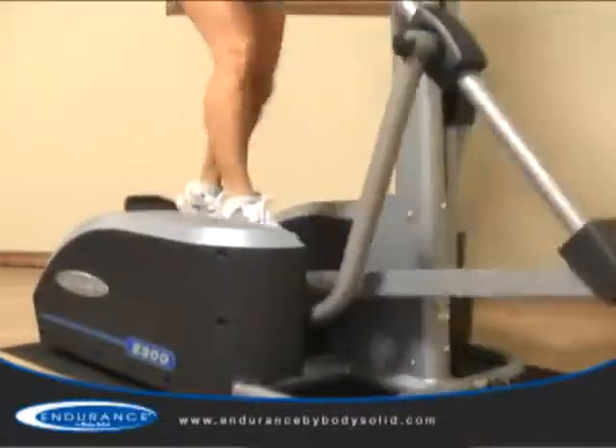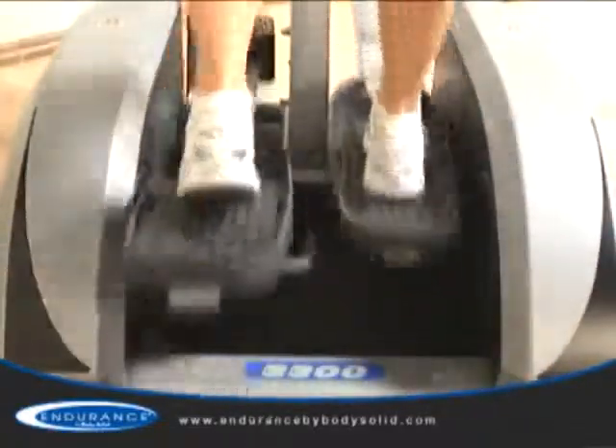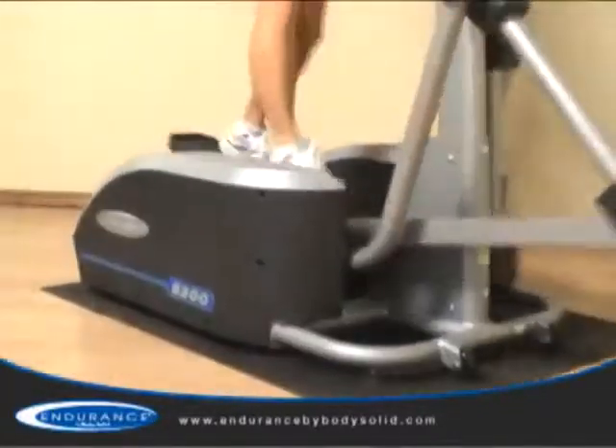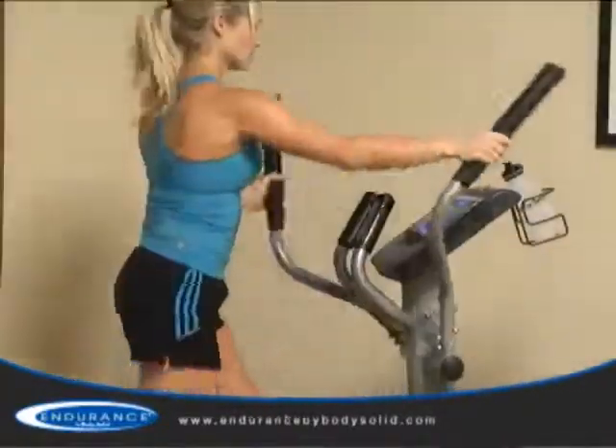The shape and size of the ellipse is a major factor in how a machine feels. Inferior designs will often have either too much vertical or horizontal movement. Those units will often make the user feel off balance or put the user at risk of serious injury.